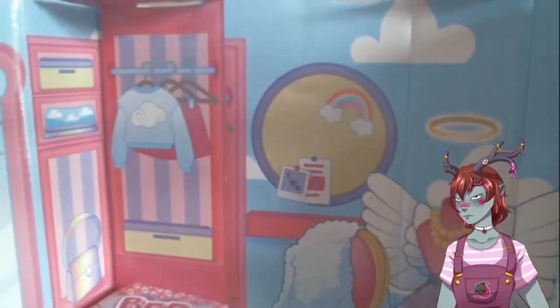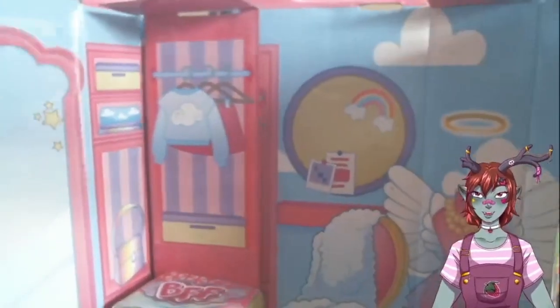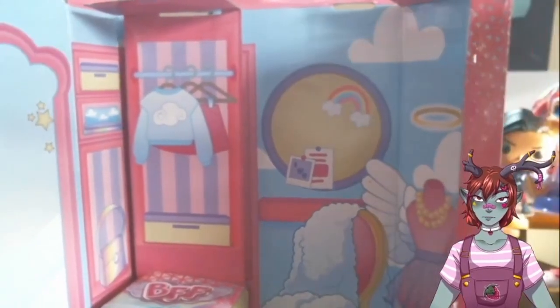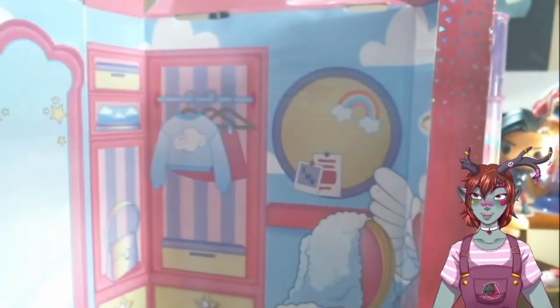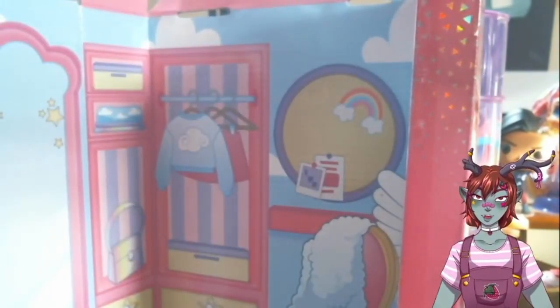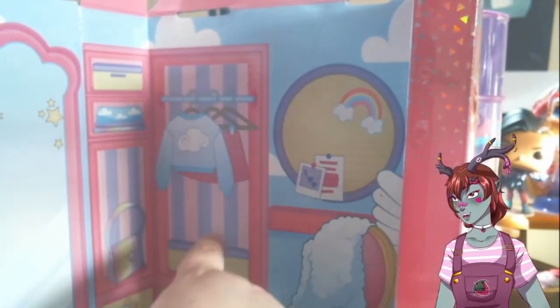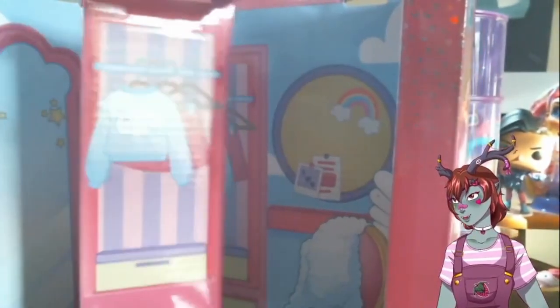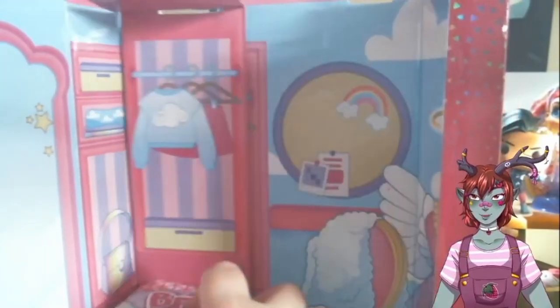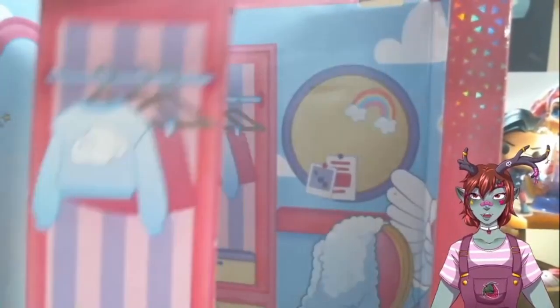So this is the interior of the box — that's super adorable. I love how it looks like a room. Oh, and this actually comes out — that's neat. You can kind of put this to the side; it's kind of neat that you can make it 3D. It has like a 3D effect going, so that's really cute.